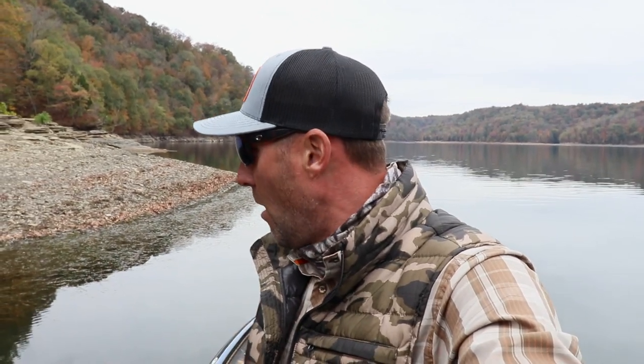So what caught my eye was I was going down the bluff wall with a whopper plopper and came around the corner and saw the matted up grass. First cast — boom — really nice largemouth. I fished the rest of that, had one more blow up, went back and flipped to it, and caught one more fish. So I was like, okay, that's what I've got to do.